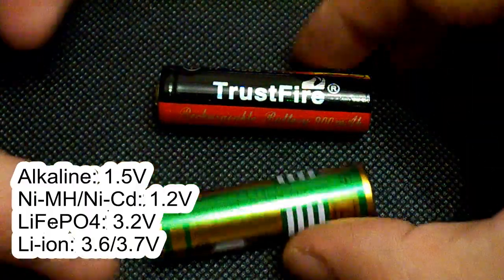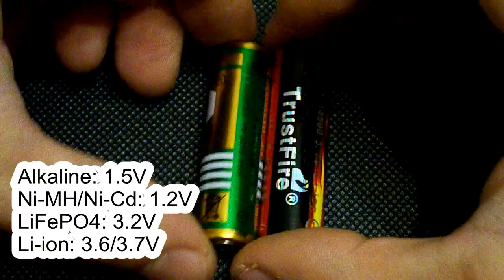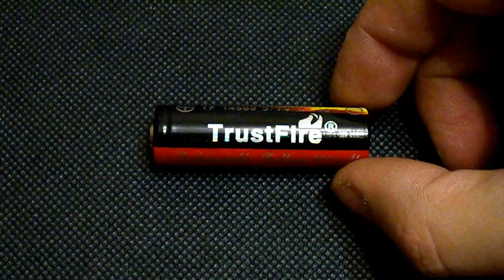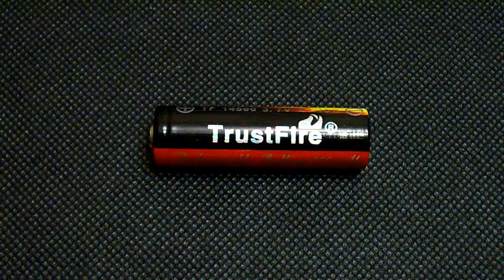So you can't replace a single 1.2V battery with this one. Trustfire 14500 is rated at 900mAh and the heat shrink tube claims there is a protection PCB integrated.